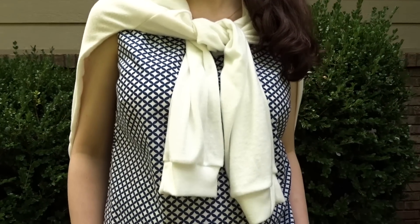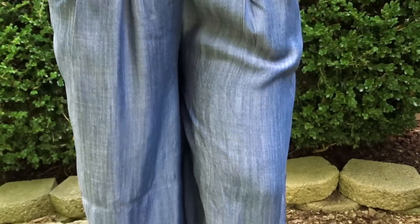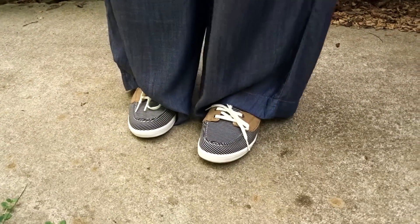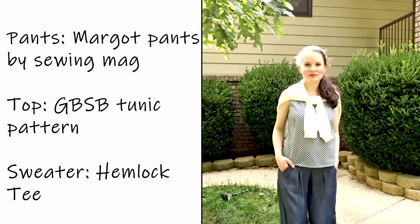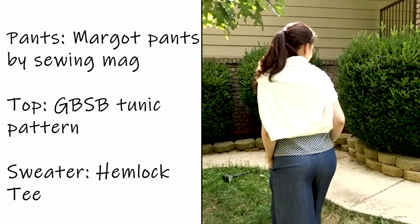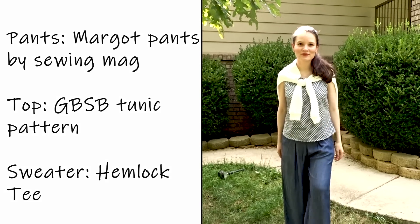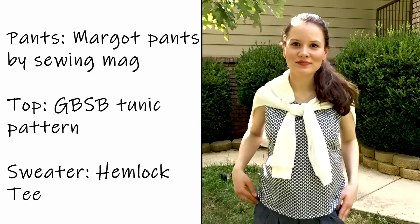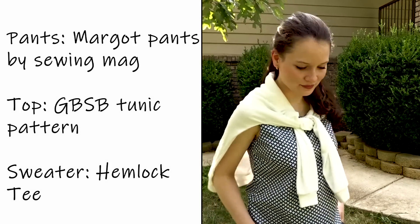Here I have a Hemlock Tee, a Great British Sewing Bee tunic pattern, and Margot palazzo pants. I love how casual yet well put together this outfit looks. These are the only palazzo pants that were fitting me at this stage, so I'm very happy to still get some use out of them — I loved them during my summer capsule wardrobe.